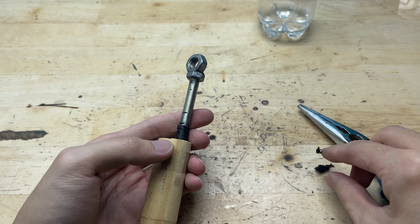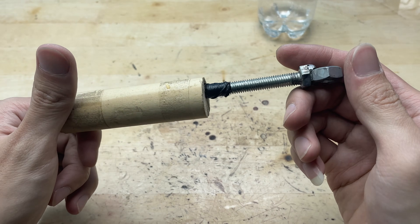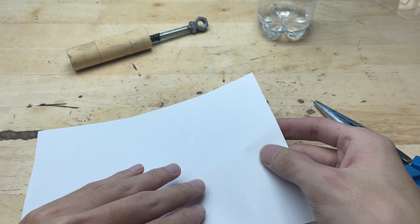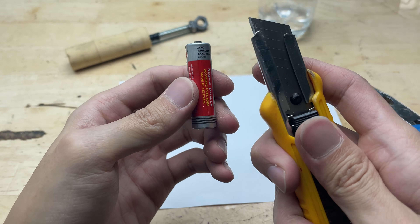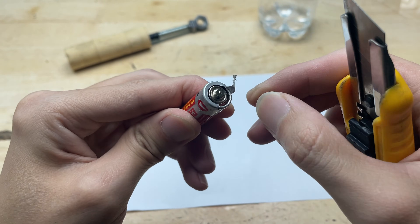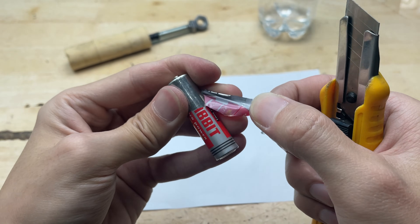I've got quite a few old batteries lying around — perfect for experimenting with this mini welding setup. Instead of throwing them away, I'm going to repurpose the inner core of the battery and turn it into a soldering tip — a clever way to give new life to old materials. I'll carefully extract the inner core from one of these old batteries. This core is usually made from conductive metal, and its size makes it perfect for precise soldering tasks.